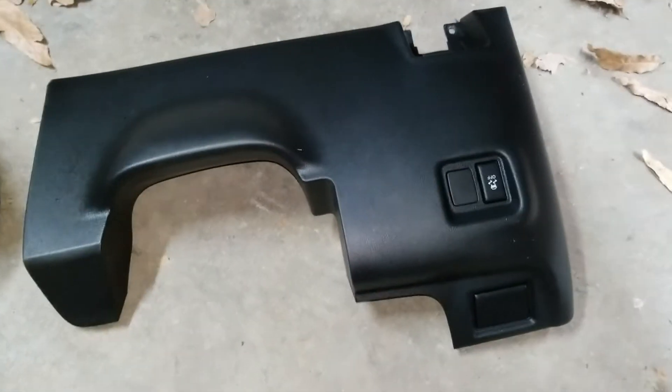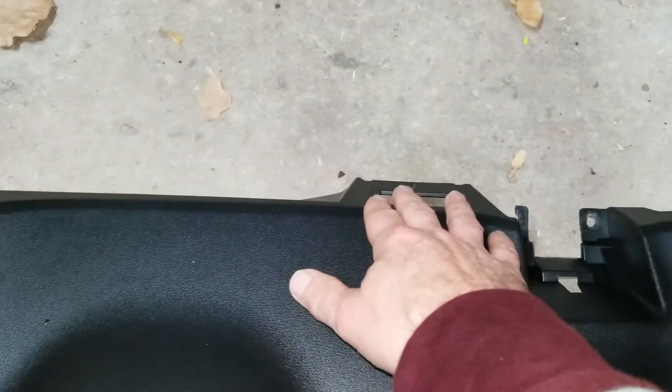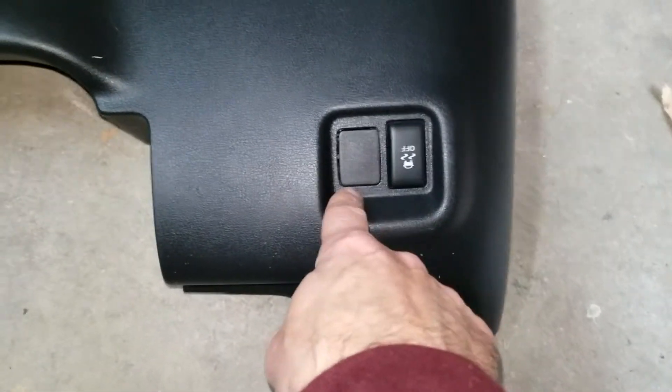So this is behind the left side panel underneath the steering wheel. It's pretty easy to take out — you just take out the two bolts that hold down the hood release, and one screw for the OBD2. Then you unplug the electrical connectors, whatever you have here.